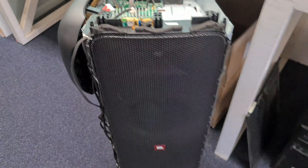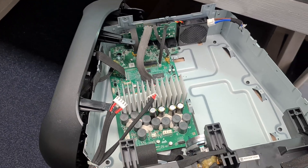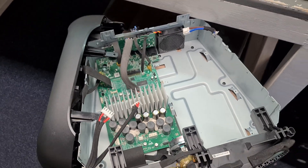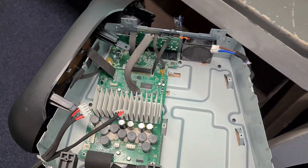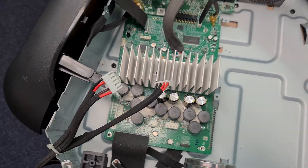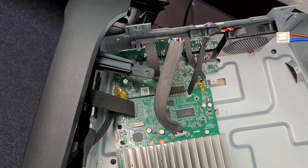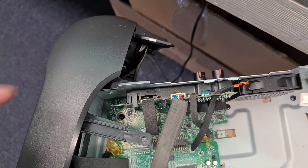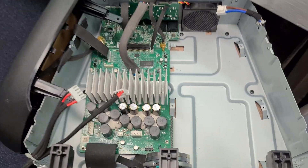Hello, welcome to my channel. I've got here the GBL Sound Box 1000. It came in with no sound. I did some testing and I checked the whole mainboard — the whole mainboard was okay. I added a box on the outboard and I got some sound, so I know the sound system was okay.